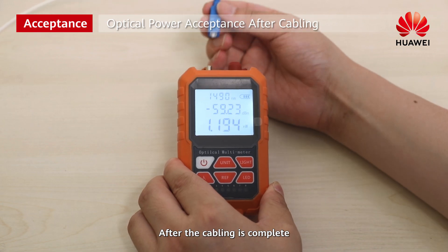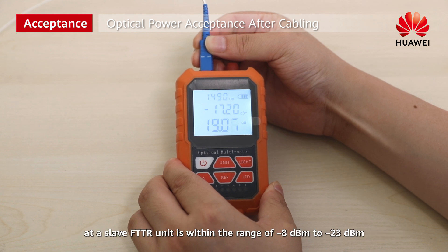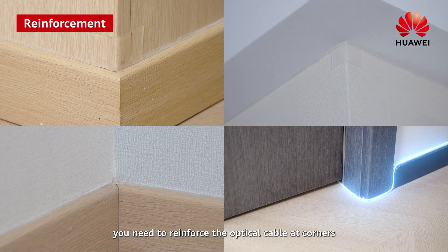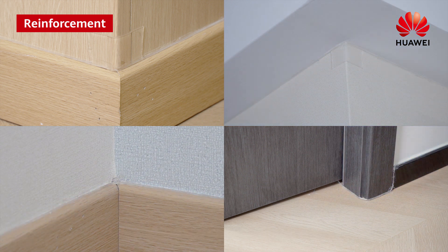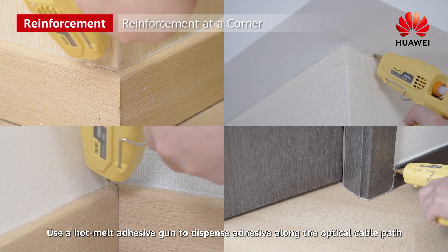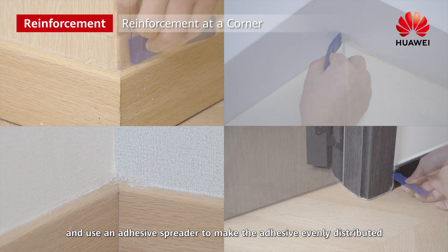After the cabling is complete, check the optical attenuation of the optical path to ensure that the optical power at a slave FTTR unit is within the range of minus 8 dBm to minus 23 dBm. To ensure that the optical cable is securely attached, reinforce the optical cable at corners. Use a hot melt adhesive gun to dispense adhesive along the optical cable path and use an adhesive spreader to make the adhesive evenly distributed.